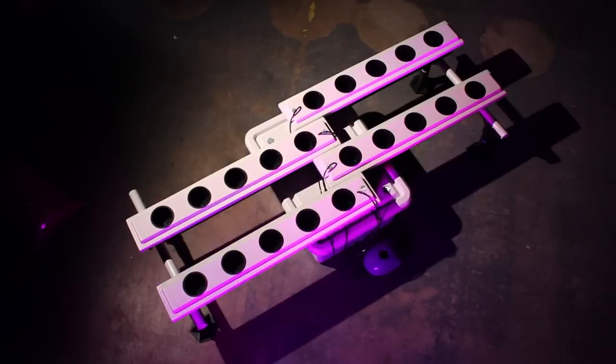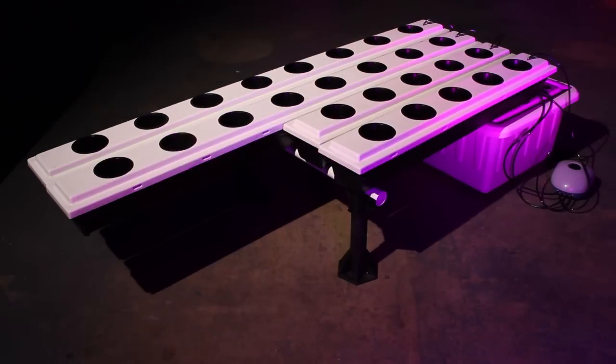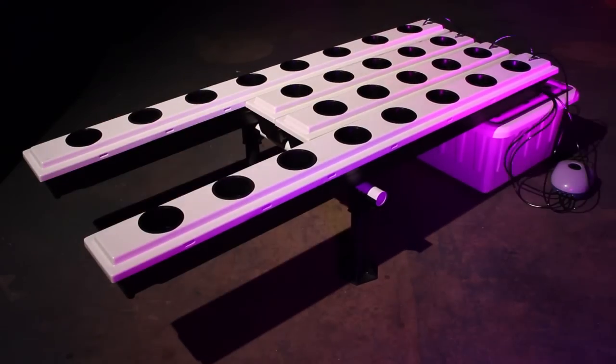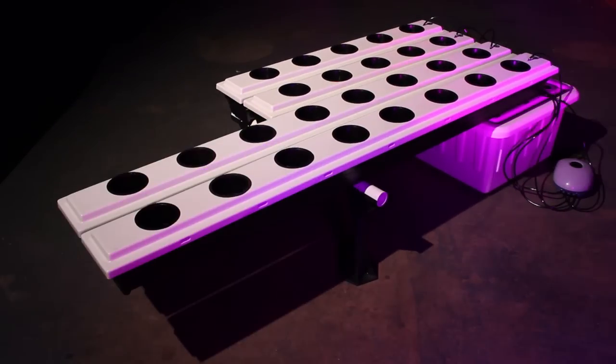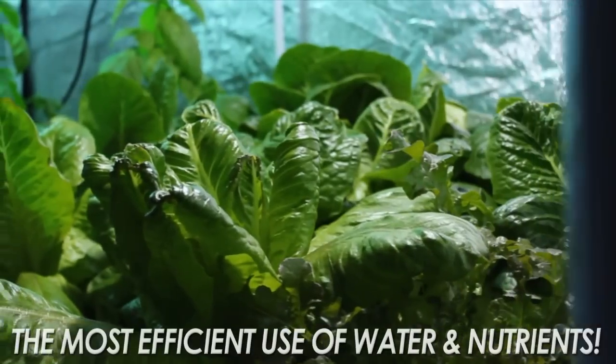The SuperFlow has an adjustable configuration to fit any space. Furthermore, the SuperFlow has the available option of 20, 26, or 32-site plant systems, allowing you to pick the right setup for your specific growing needs.